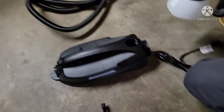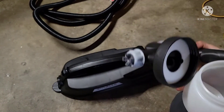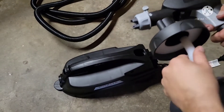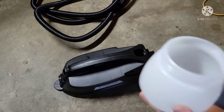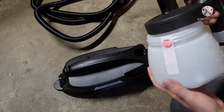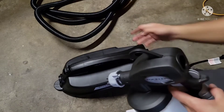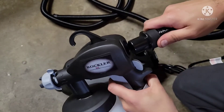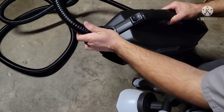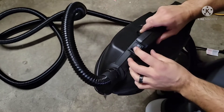The spray gun requires a little bit of assembly. Make sure it's facing forward, hook it to the back, then get to the front and plug it in. There's your on/off switch.